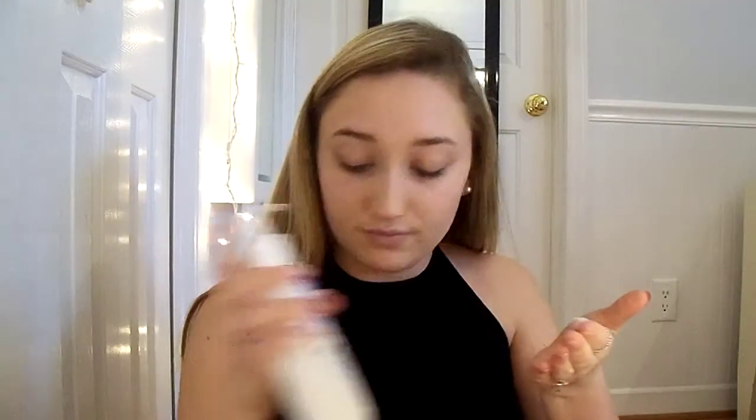Hey guys, so today I'm gonna be showing y'all how I do my everyday springtime makeup. I start out by moisturizing my face with the CeraVe moisturizing lotion for normal to dry skin, and I just work this in everywhere on my face.